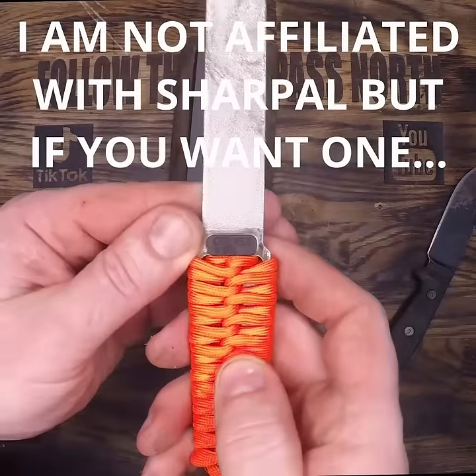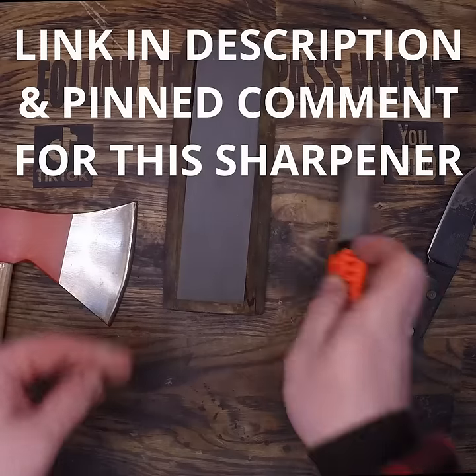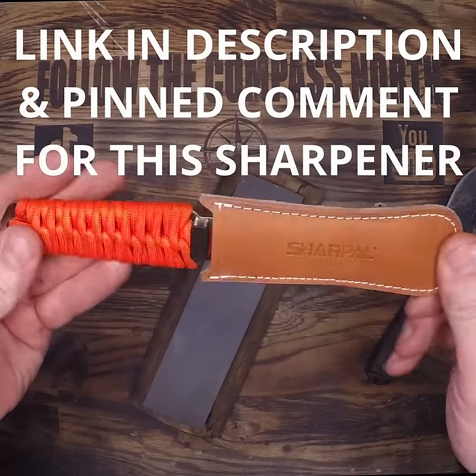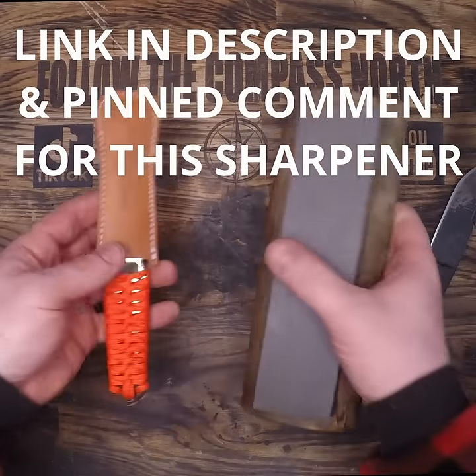Of course that's solved with the leather stropping. I'm sad to say that even though I love the whetstone method and I'll probably still do it for nostalgia reasons, these diamond sharpeners are superior and one-quarter the weight.